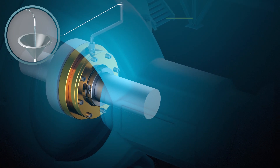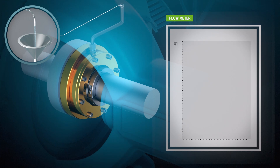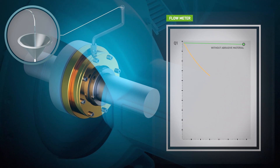Over time, the seal components will gradually wear down. This will lead to a slow, steady, and predictable decrease in seal water consumption over the course of the seal's operational lifetime.